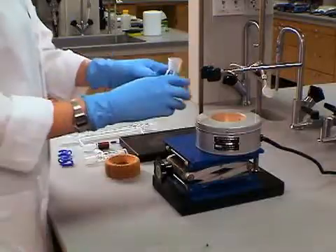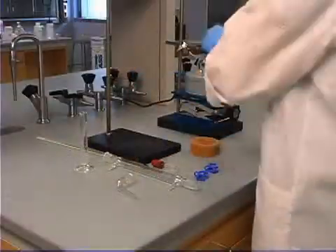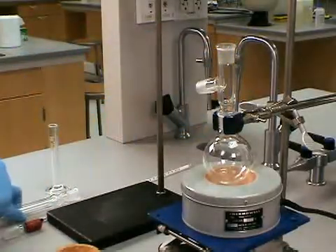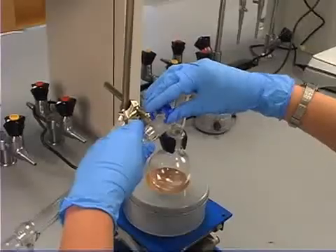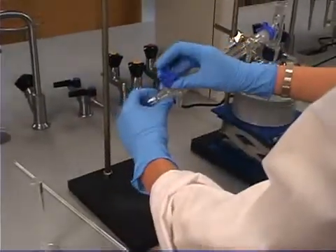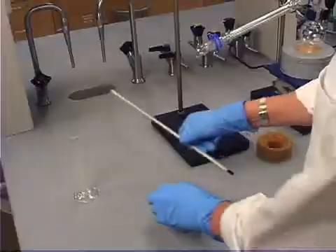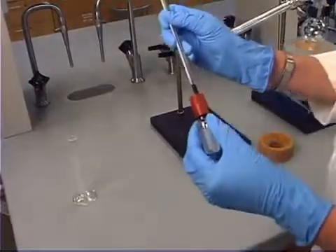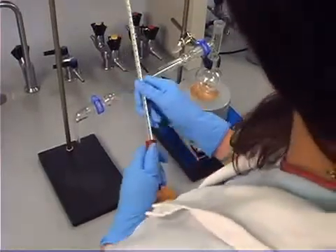Let's begin by setting up a simple distillation. Secure a round bottom flask above a heating mantle. Now place a distillation adapter on the round bottom flask. Clamp a condenser into the adapter with a keck clip. Clamp a bent adapter to the condenser. Insert a thermometer through the rubber septa on the adapter and connect it on top of the distillation adapter.